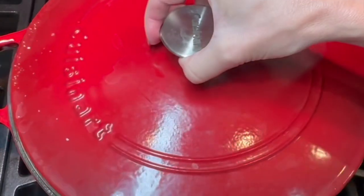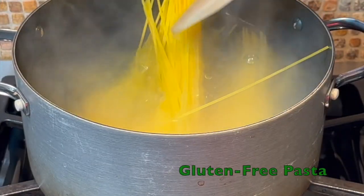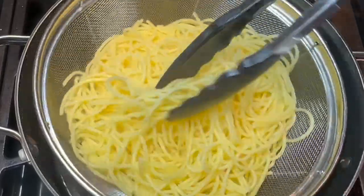Bring to a simmer then cover until thickened. While the sauce is cooking, boil your gluten-free pasta according to package instructions, then drain and toss with infused oils.